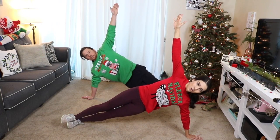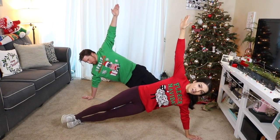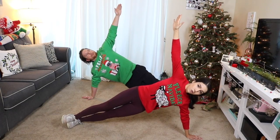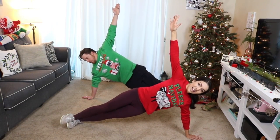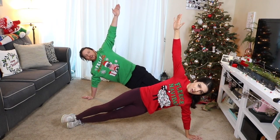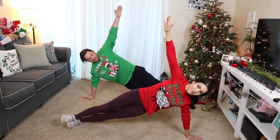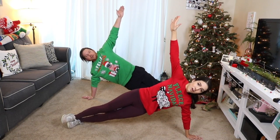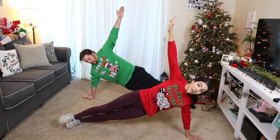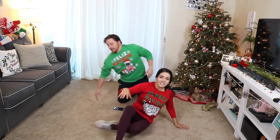Here we go, 30 seconds, finishing it out. Hang in there, feel that burn, love that burn. We got this. You have ten. Five, four, three, two, one. Nicely done. On to the next side, and we begin.